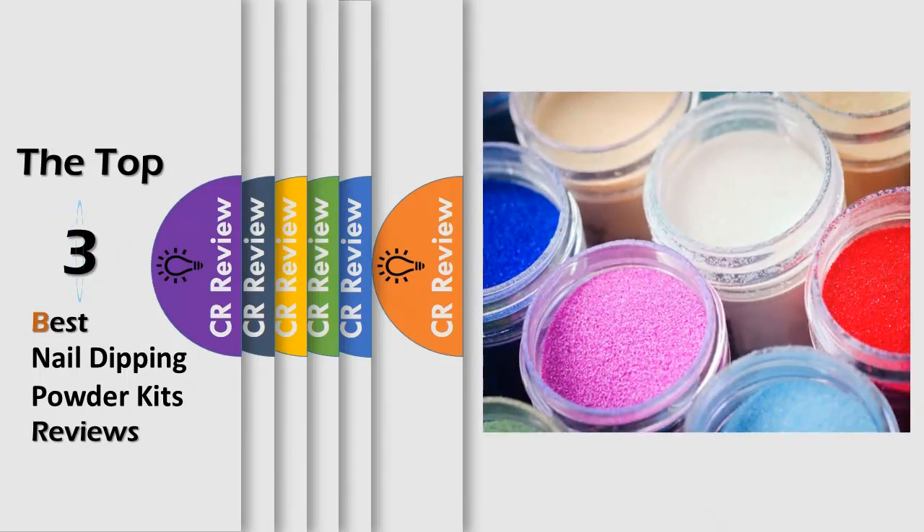Hello viewers, we have brought to you the top 3 best nail dipping powder kits review powered by the CR Review.